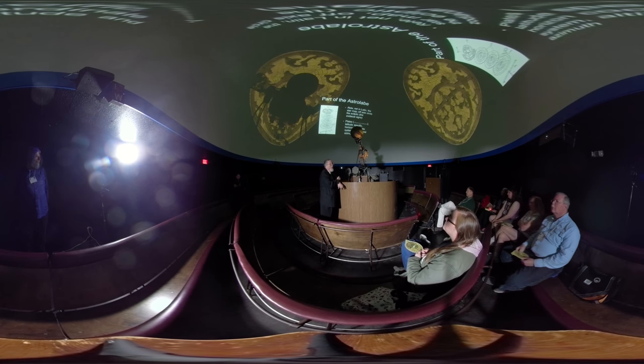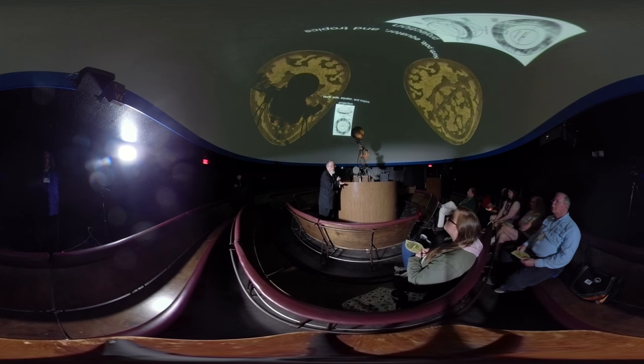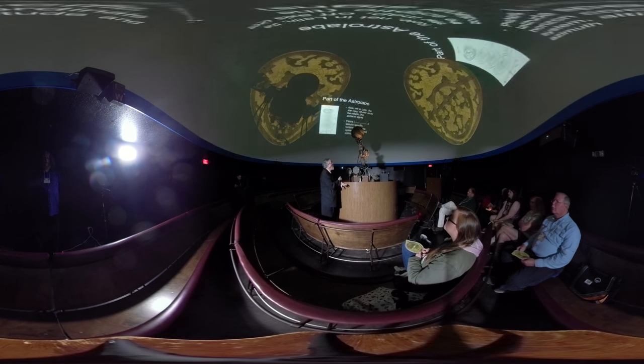Mathematically, this thing is what's called conformally invariant — it preserves angles but does not preserve shapes. What that means is you've got to know the sky well enough to know what star you're looking at, to line up with the right latitude. You're going to need at least two stars, providing you know where you are on Earth and have the right tympanum. That's the latitude-specific part.